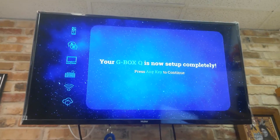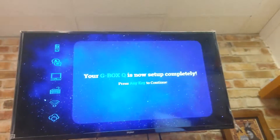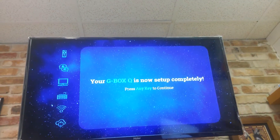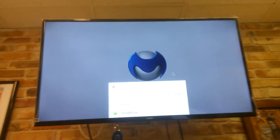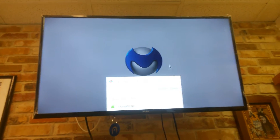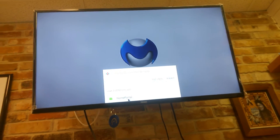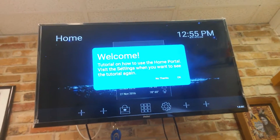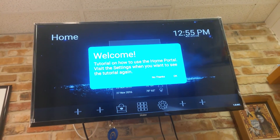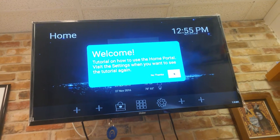Your G box Q is now set up completely — press any key to continue. Let's press any key. Now when you first have it turned on, you've got the choice of Nova Launcher or the Home Portal. Here's a quick tutorial on how to set up the Home Portal — visit settings when you want to use the tutorial. I'll say OK.